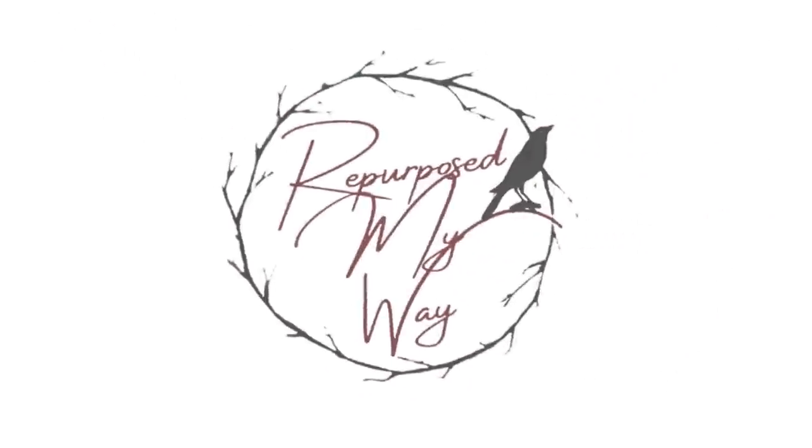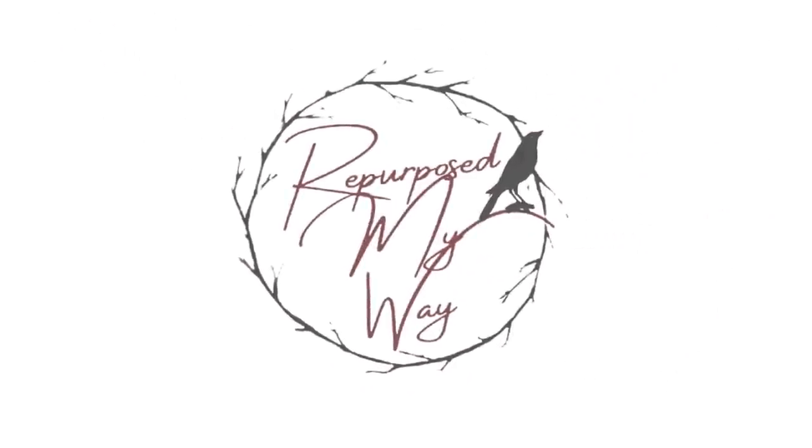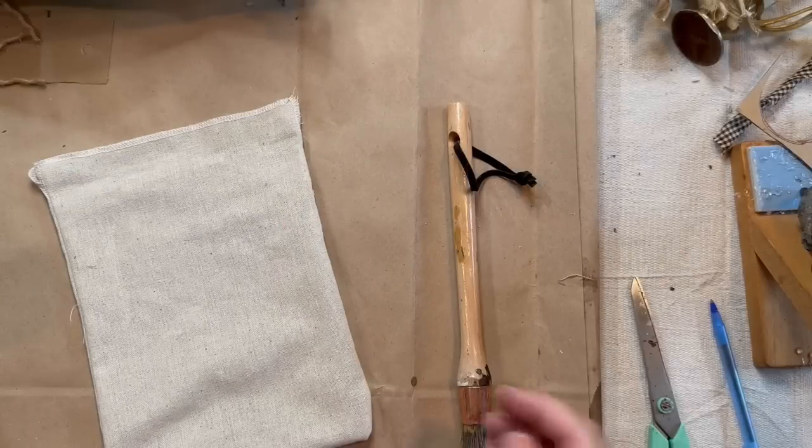Hello, my crafty loving friends. Welcome to Repurpose My Way. I'm Shelly. Let's do some cool lighted home decor with these burlap bags.